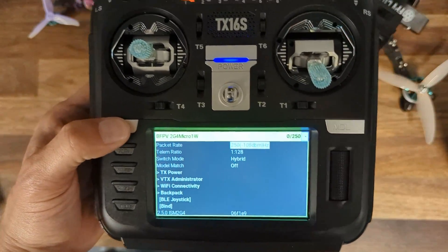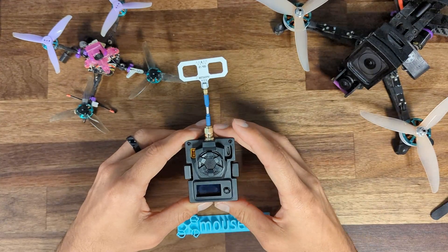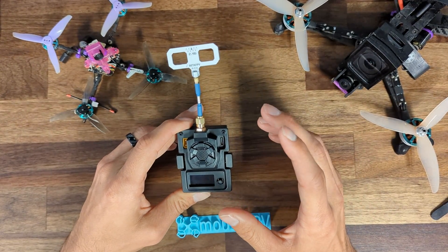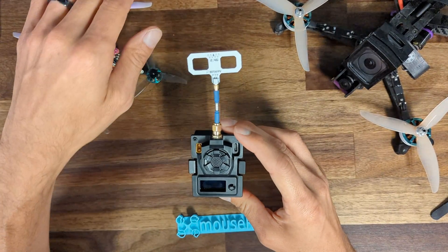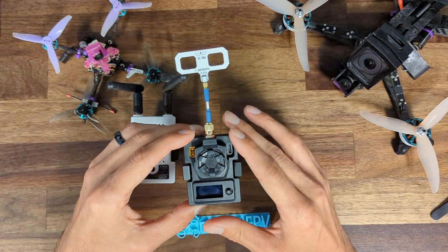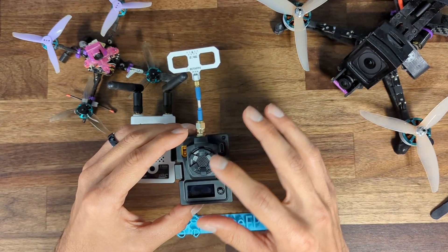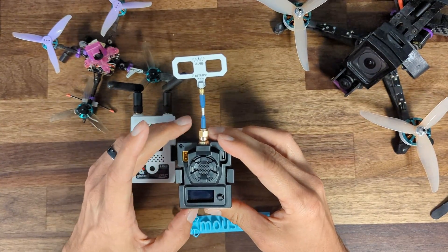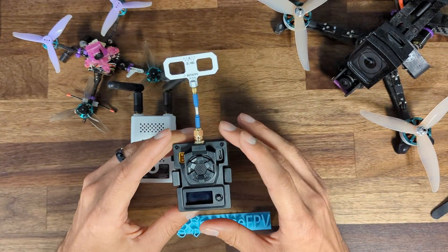My overall thoughts on this module and ExpressLRS as a whole are really good. The module is extremely nice and the ExpressLRS link works really well. The only downside is that the module does pull quite a bit more power than using the internal four-in-one inside my radio, or even more than Ghost. It generates more heat, which sort of requires the fan. The fan looks really cool and it's super nice, but the fact that it needs a fan is kind of a bummer and adds a little noise.